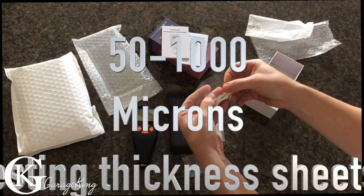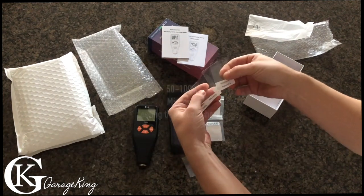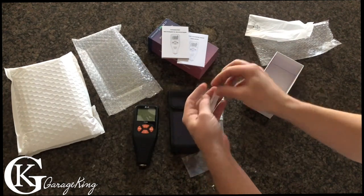We've got shims at 500, 100, 250, 50, and 1000 microns — a bunch of different thicknesses so we can test it.